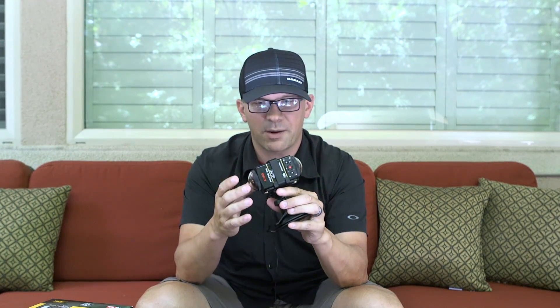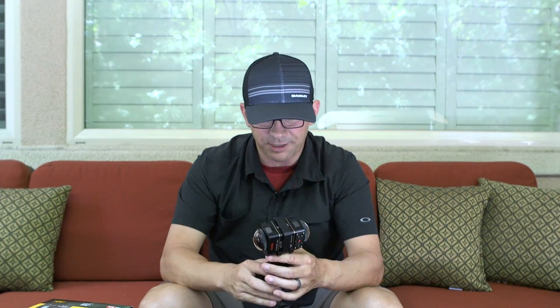I'm really interested to see the camera quality. So if you have any questions, thoughts, or comments, let me know — comment down below, give me a like, subscribe if you haven't. Let's take this thing out and take a look. Have an awesome day — thanks for watching and talk to you soon.